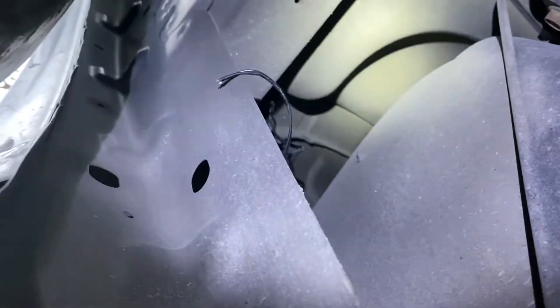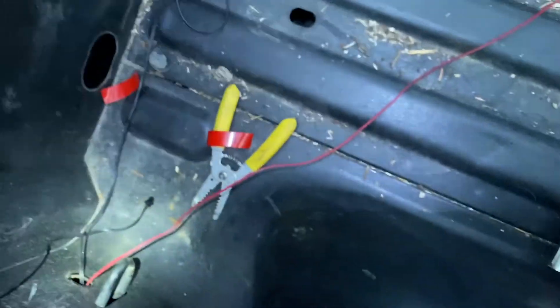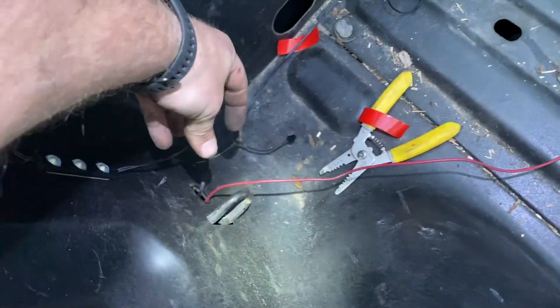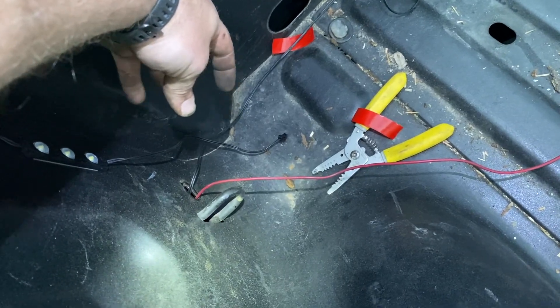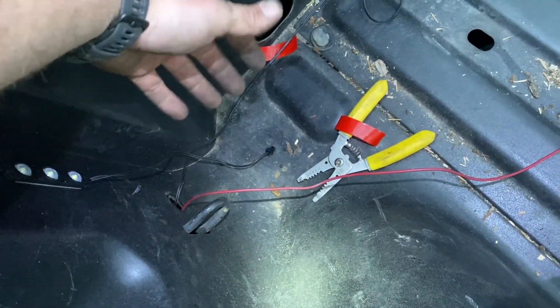Now we're under the passenger side bedside — you can see the light wire coming down. We're going to feed it across the truck. We have the source wire, the driver's side wire, and the passenger side wire coming out, so I'm going to connect all three together, make a ground, connect the grounds too, run that to somewhere in the frame, and we'll pretty much be all set besides tucking up wires and making it look nice.